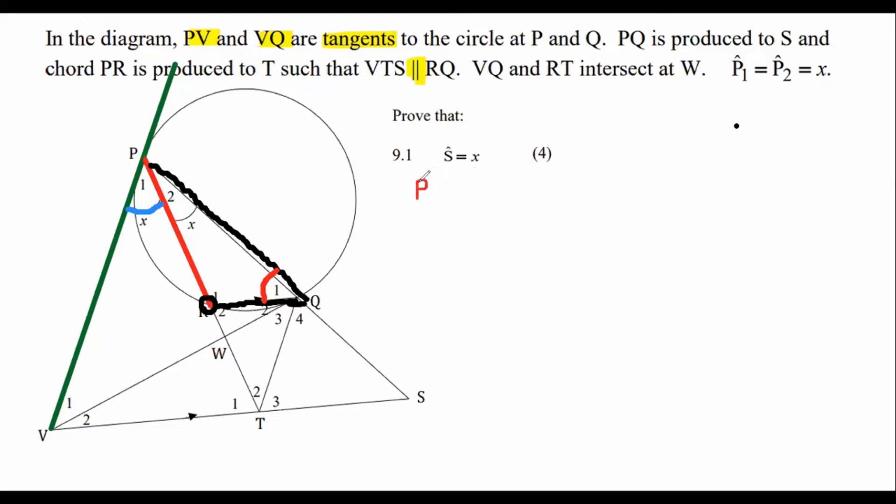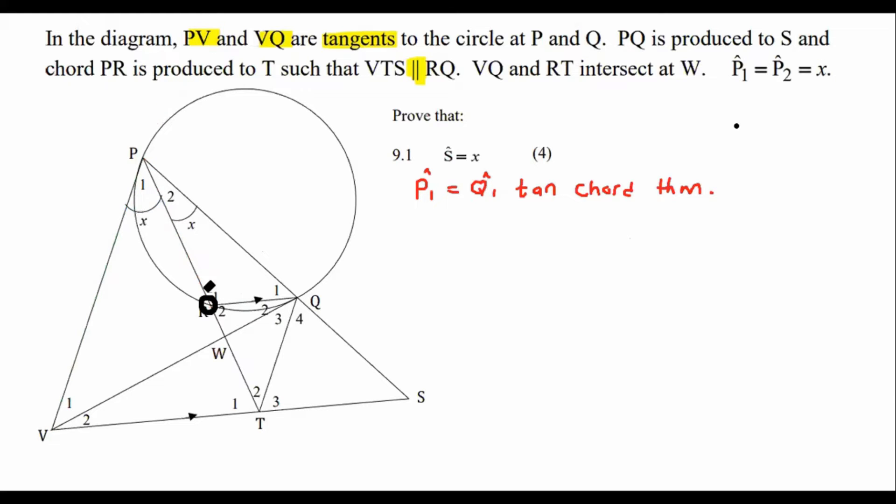So we can say that P1 is the same as Q1 because of the tan chord theorem. Q1 is going to be equal to X — we can put a little X over there.